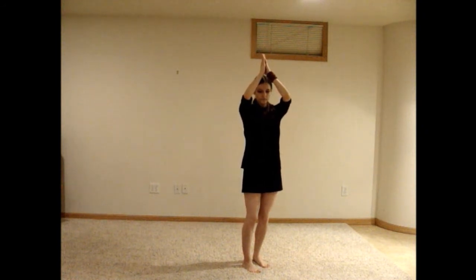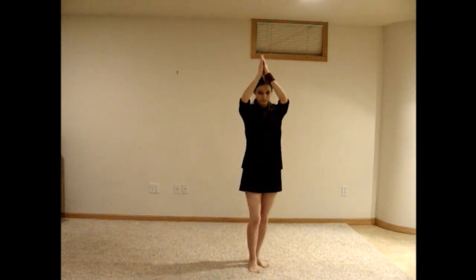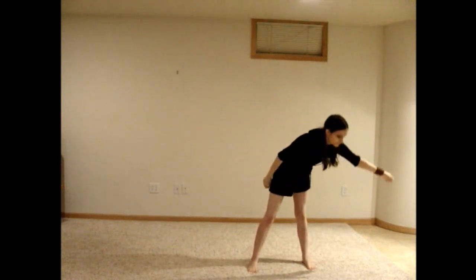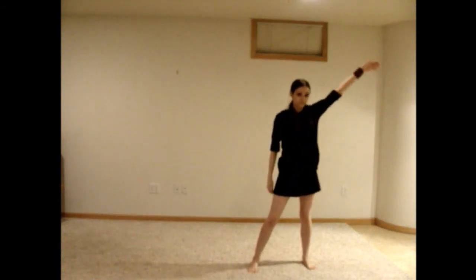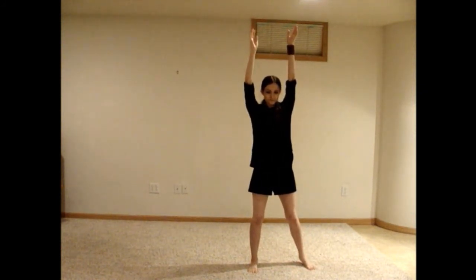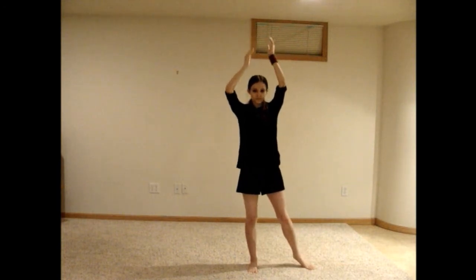Step out to the right with your right foot as you begin to swing your right arm in a counter-clockwise circle. Once your arm starts to move to the left, lean down to follow it around for the rest of the circle. When it is straight above your head again, bring your left arm up as well. Slide your right foot over to meet your left foot as you slowly move your hands down.